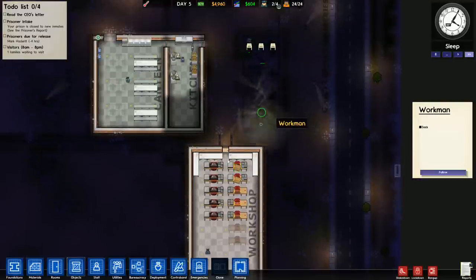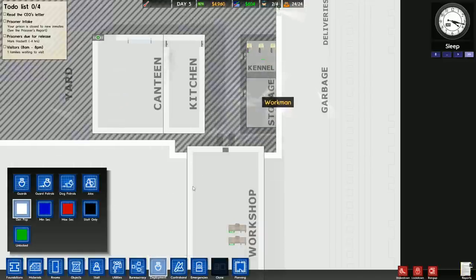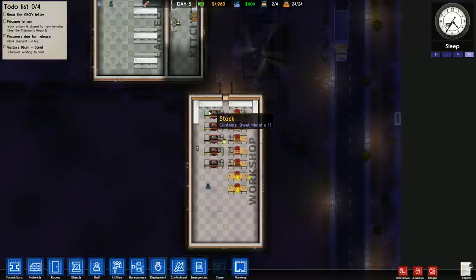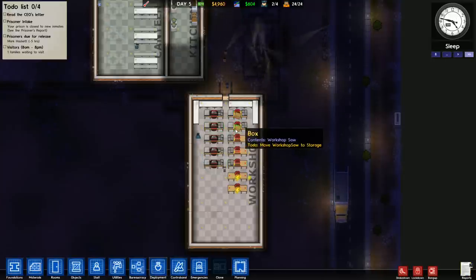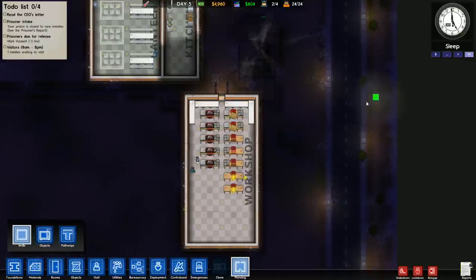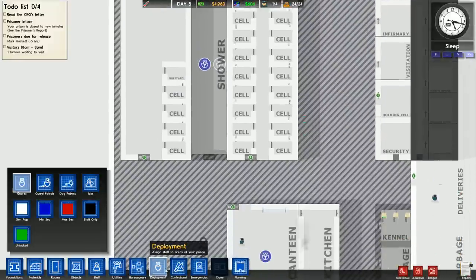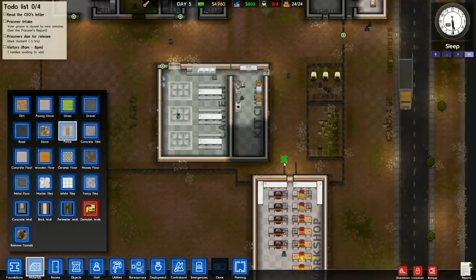Moving these boxes to storage — I need to make sure they're allowed to go into the storage room to put stuff down, so I'll make sure that's marked as general population right now. I'm also going to assign extra people here, because the prisoners who are working will prioritize working on a machine over moving a box. I need to make sure I have more prisoners assigned to the workshop than there are machines for them to work on — otherwise they are not going to ever get around to moving those boxes. Someone also pointed out that if I want to get rid of that display issue, I just have to make sure I have walls selected on planning, and that will work out nicely.